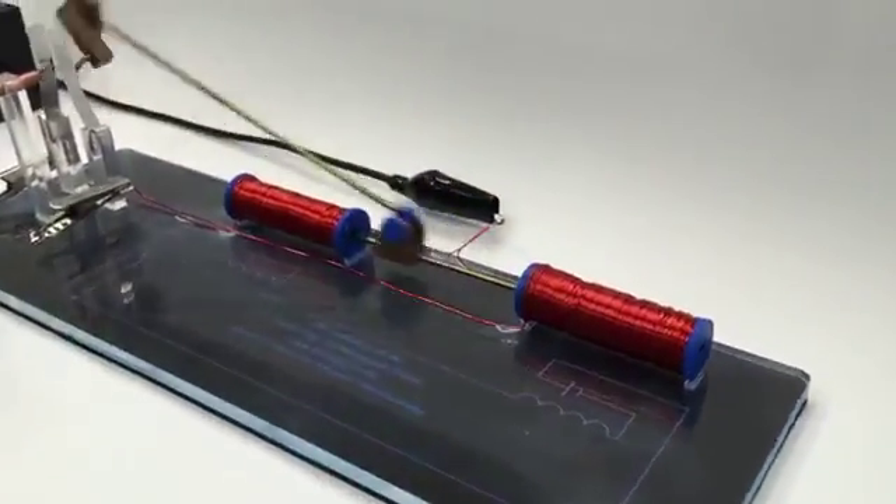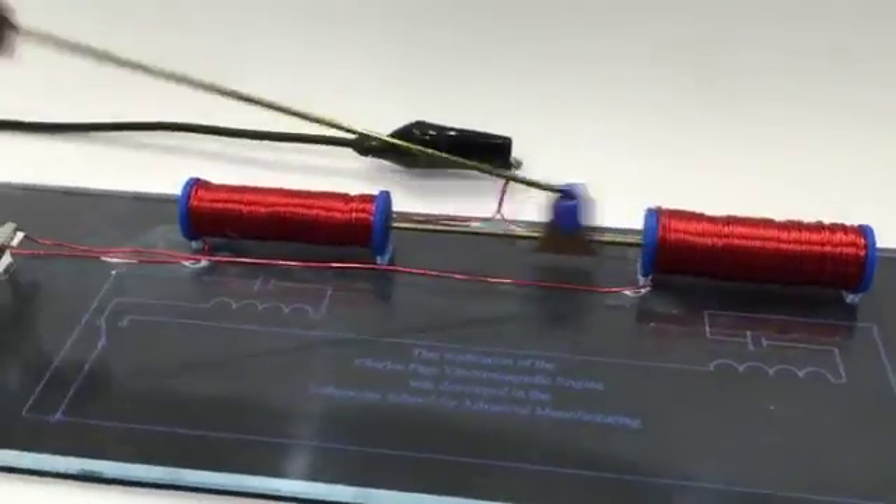My name is Stephanie Grady and I teach eighth grade at Beaufort Middle School where I teach engineering exploration. The unit that we've worked on is the Charles Page Electromagnetic Engine Invention Kit.